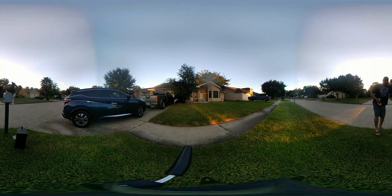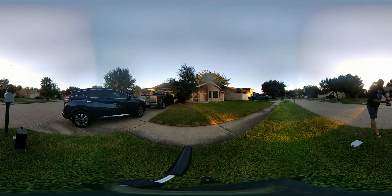The door on this mailbox is broken, so that's why we're replacing it. Beautiful day outside — the sun just went down. You guys, look up — a plane just passed right above me, going down to George Bush airport.